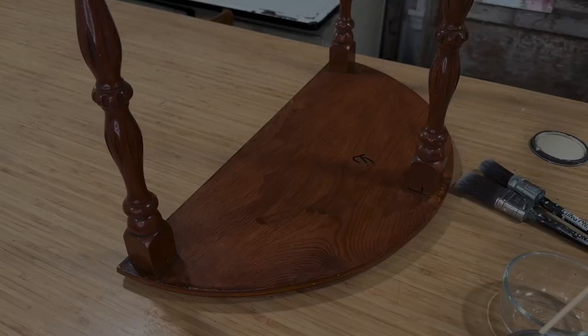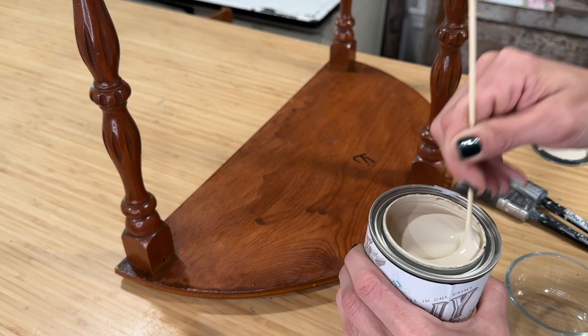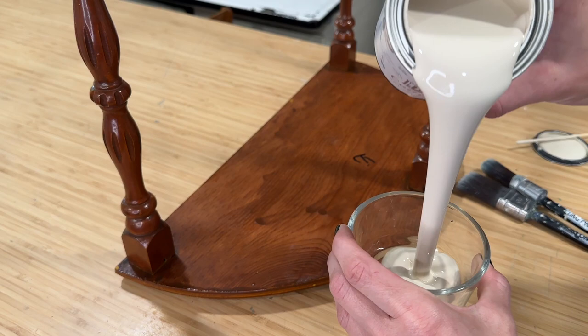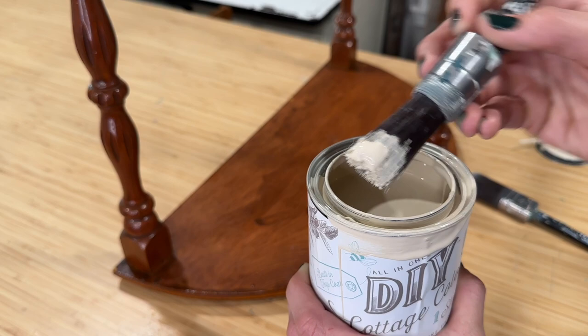Since this has a built-in top coat, you need to make sure that you give it a nice stir before you use it, to get all that top coat incorporated into the paint. I am going to pour it out into a separate container so I'm not double dipping into this can and contaminating my paint. Since the DIY paint doesn't have any preservatives, there is a risk of it getting funky and smelly if you get a bunch of dirt and debris into your can.